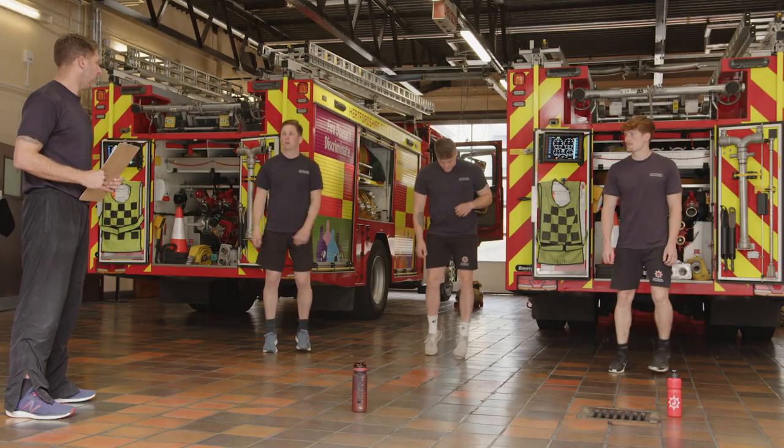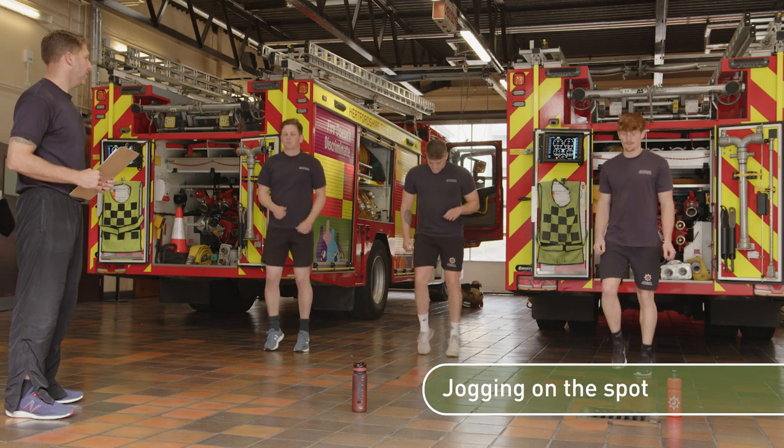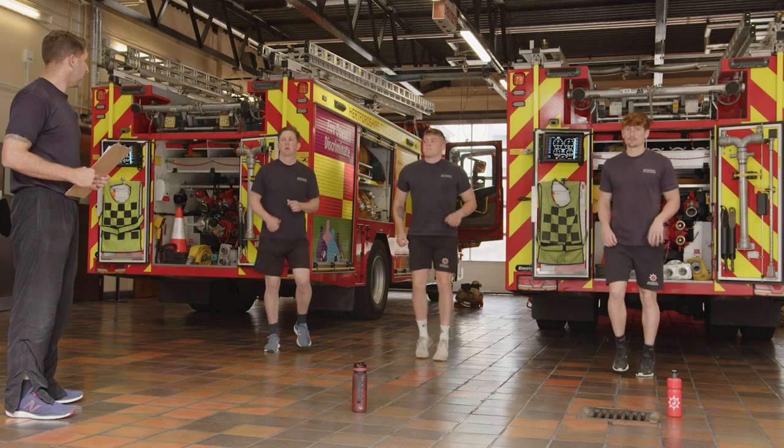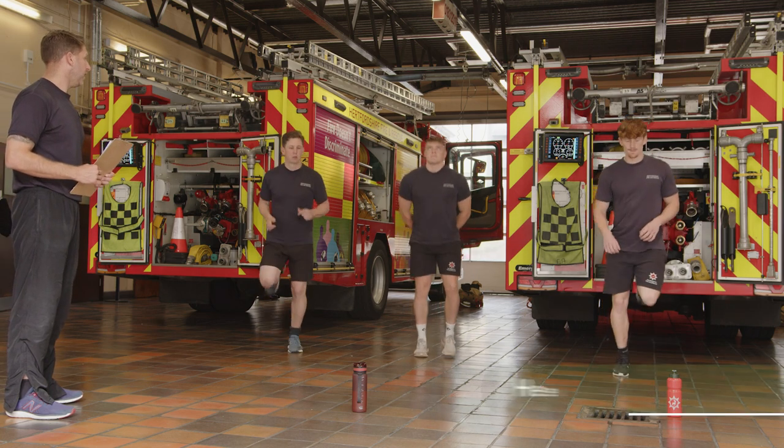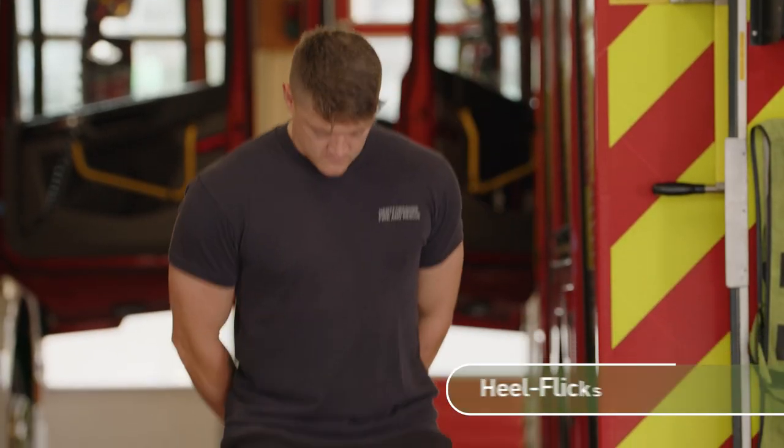Bring it back to a jog on the spot, a little bit higher. Pick up where you left off last time. Keep the jog but then take your heels up to your backside. So heel flex, gradually start to increase the range. Take it to where it's comfortable and don't go too far.